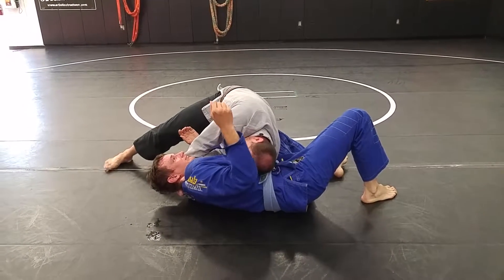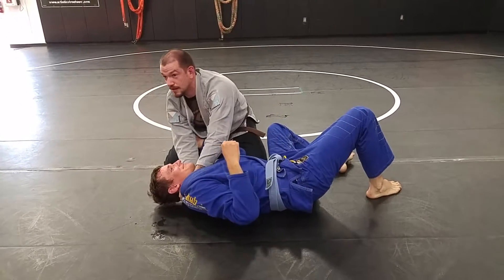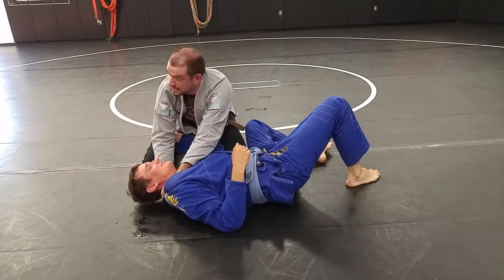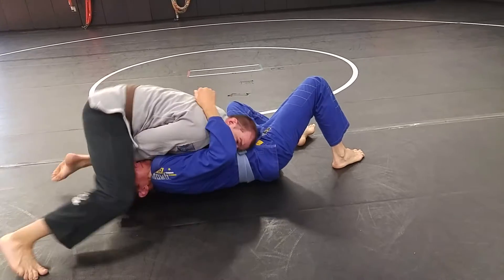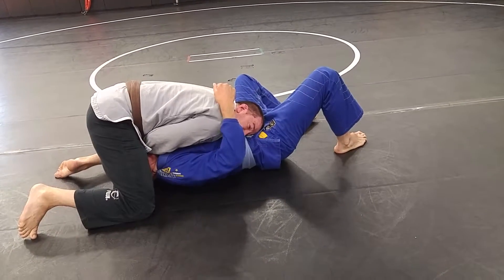If I can't finish here, I slide through and come up in front of him — so I'm basically in an upside-down X-choke.